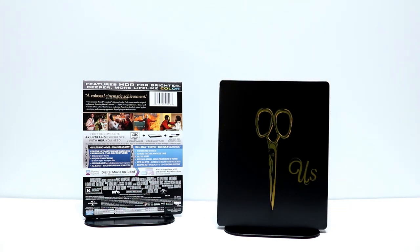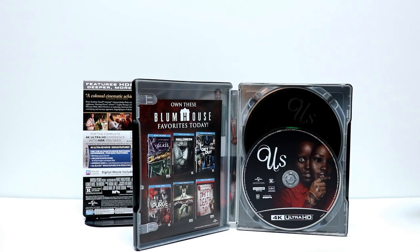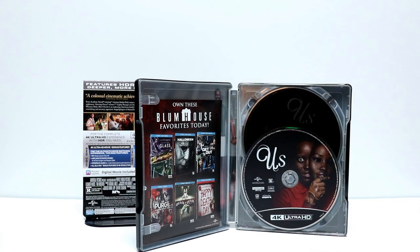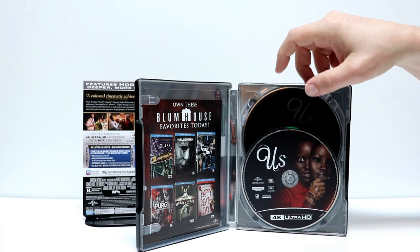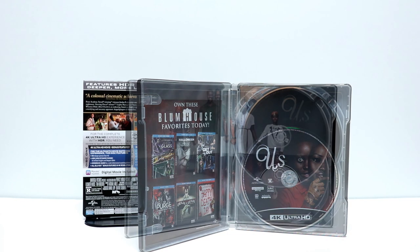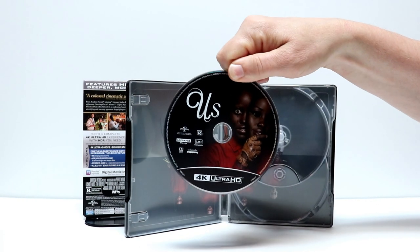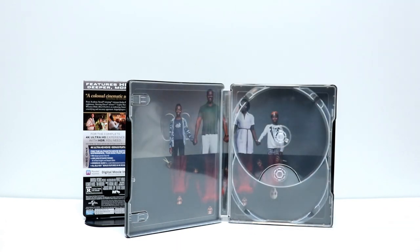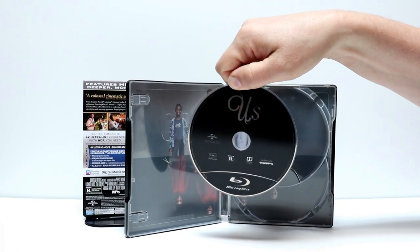Let me go ahead and open it up. We'll see if there's any inside artwork and some disc art. Here it is opened up. It does come with a Movies Anywhere digital code and some disc art. We have the 4K in the front and the Blu-ray in the back. Here's a closer image of the 4K disc. I really like that image on the front. And here is just the plain Blu-ray disc with just the US title on it.